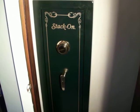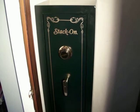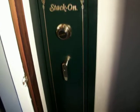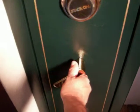DEK here doing a quick little review on the Stack-On 8-gun combination safe. The combination lock works real smooth. Let's take a look inside — it's got three bolts that go in and out.